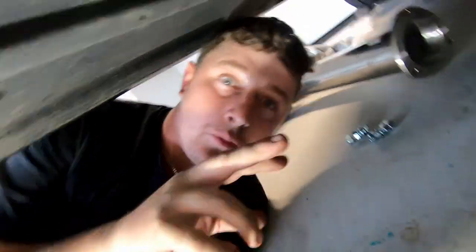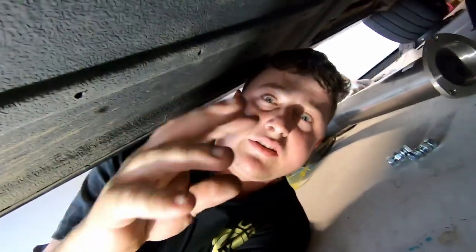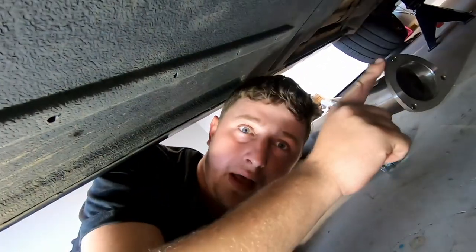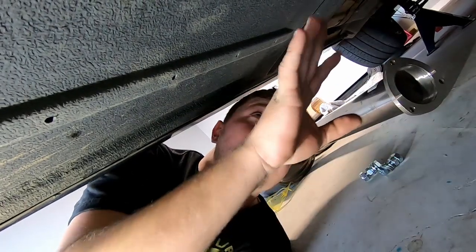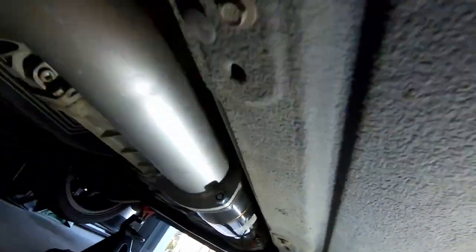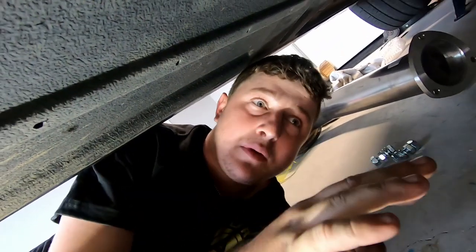Also, when fitting up an exhaust, get everything bolted in but don't have it tight — make it so you can still move things around. Once you start tightening from the cat to the back, you might not have wiggle room to reposition something. Just do it lightly until the whole system is in and everything's happy, then tighten it all up.